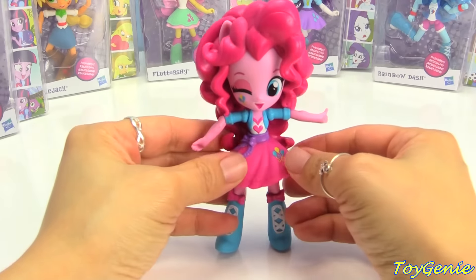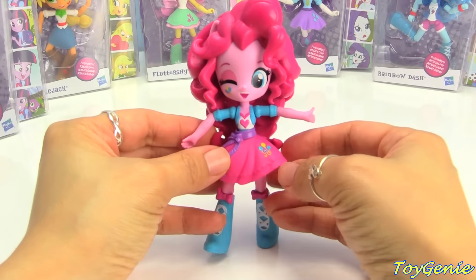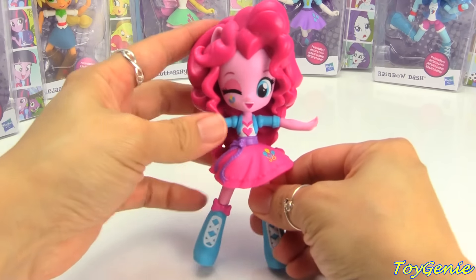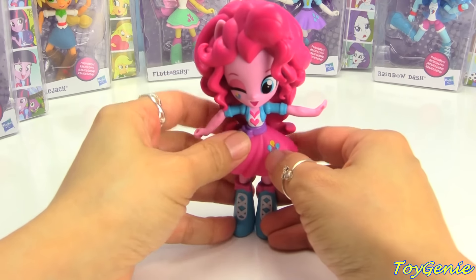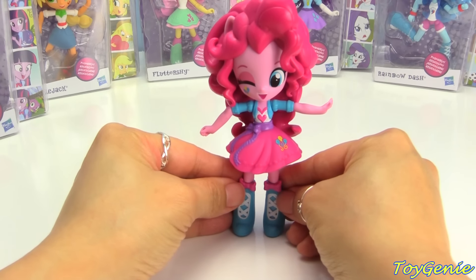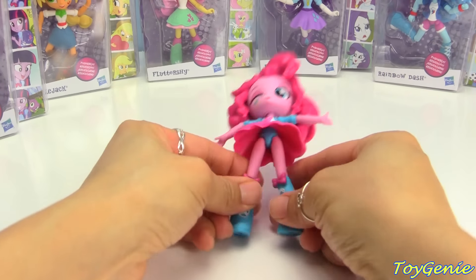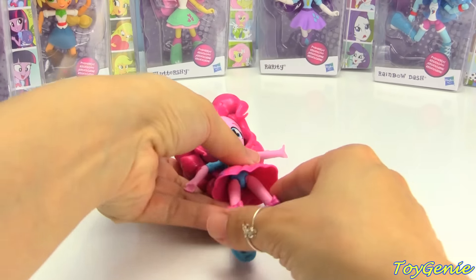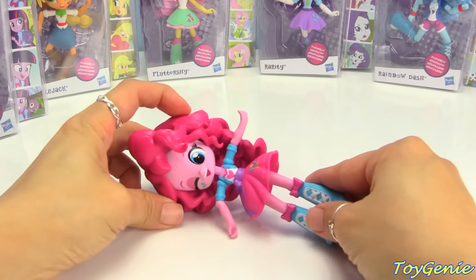Let's see if she will stand. I don't think she will because her head is really, really heavy. She's top-heavy and I think she's going to topple. Okay, so she's not going to stand.